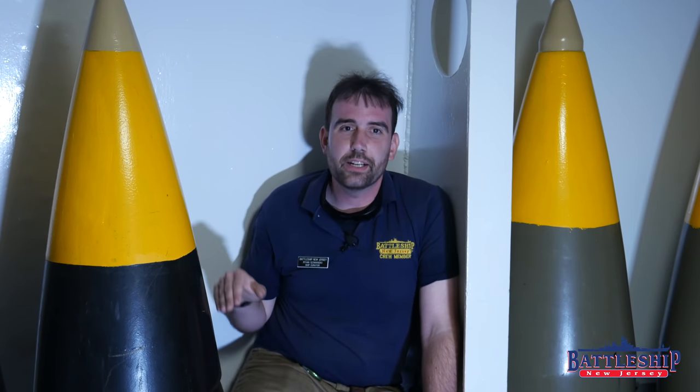Let us know in the comments section what you think is the coolest type of shell these ships could fire — I'd love to hear from you. Battleship New Jersey receives operating support from the New Jersey Department of State and from a number of other businesses and private individuals. There's a link in the description for ways you can support the museum and our YouTube channel, and we appreciate your donation. You can also support us by liking, sharing, and subscribing. Thanks for watching.